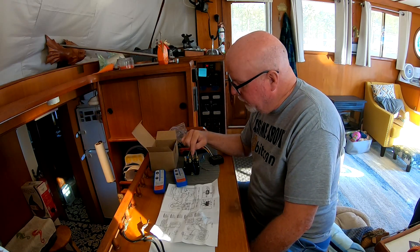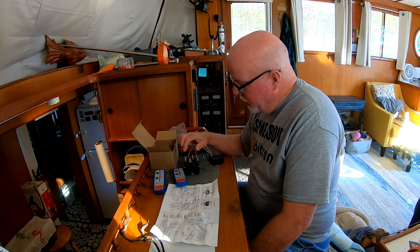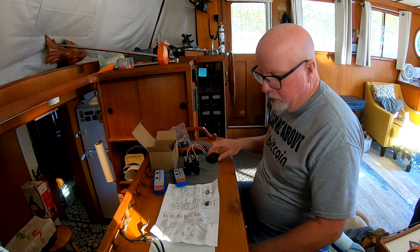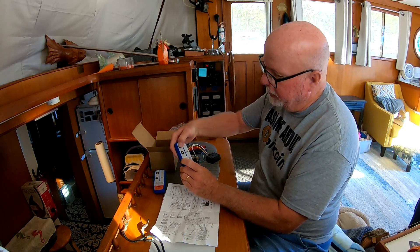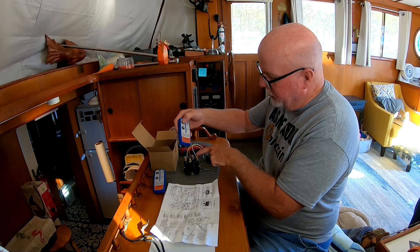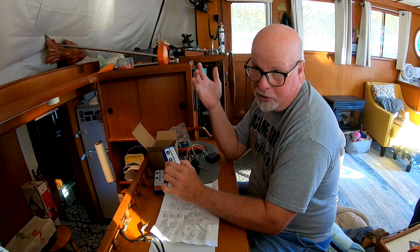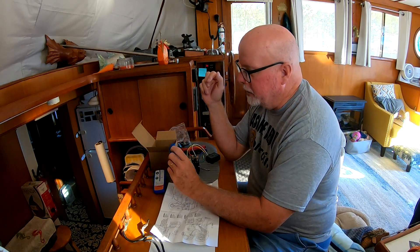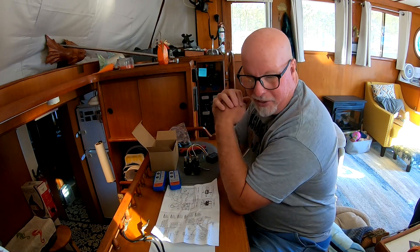This is the power in — obviously that's the ground right there. And then this is the power, positive and negative, going out to the motor right here. And then hopefully when I hit this and turn this switch on right here, that'll activate this relay right here and make the motor either go up or down. It just reverses the polarity on the motor — that's basically all it does. We'll see. Hopefully it could be a total disaster. We'll see here in about 20, 30 minutes.